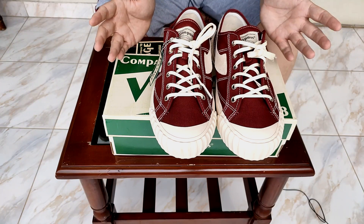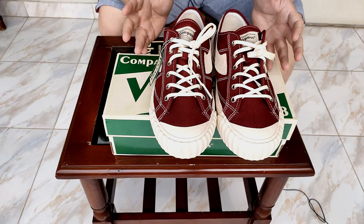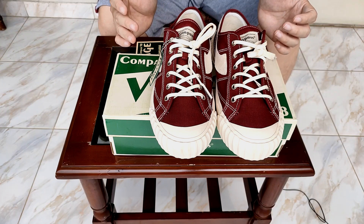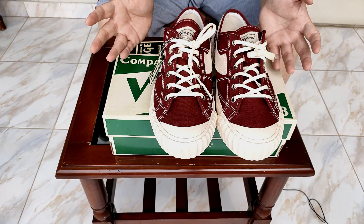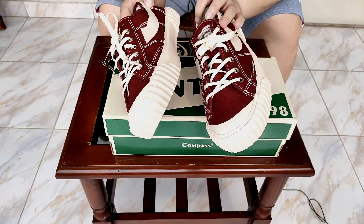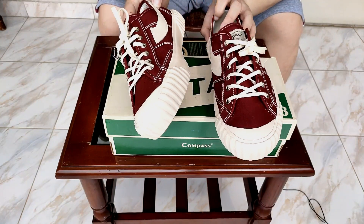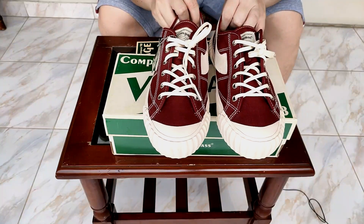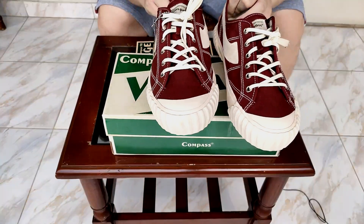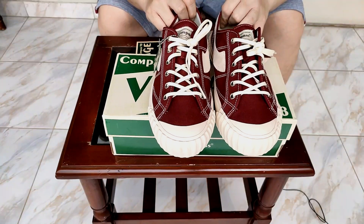Satu hal lagi yang kalian mesti note ketika beli sepatu ini: kalian mesti beli size agak sedikit ke bawah. Gue pribadi size 42, tapi pas lagi pake sepatu ini gue ngerasa kegedean. Kayaknya gue lebih cocok pake ukuran 41. Jadi kalau mau beli, gue saranin beli satu size lebih rendah dibanding biasanya.